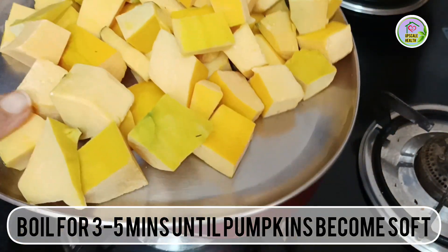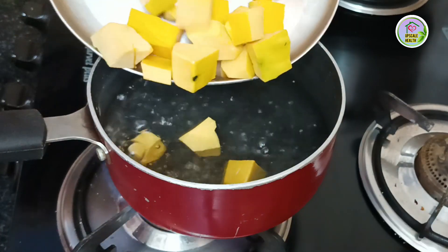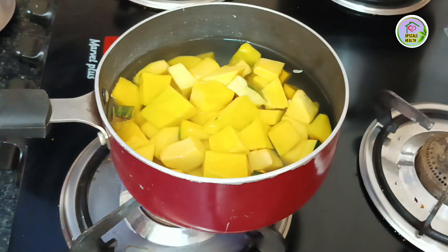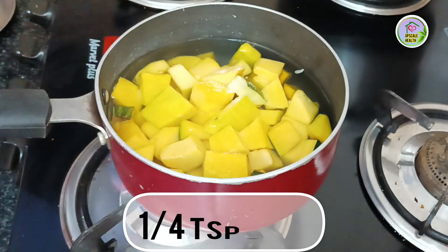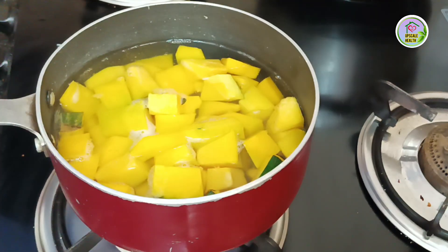First we are going to boil or steam pumpkin for 3 to 5 minutes. We are not going to dry roast them, so this is completely an oil free recipe — very healthy and delicious. We are going to add 1 teaspoon of salt and let it boil for 3 to 4 minutes.